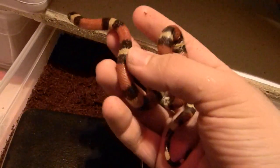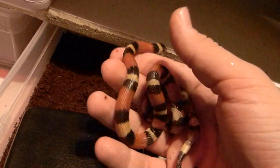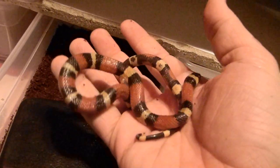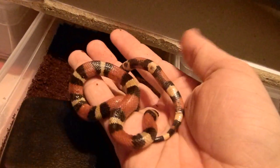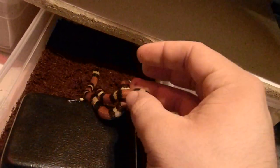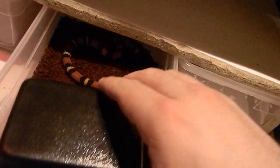They're much different from pythons — that's all I've had. But they're so different, just the way they move and the way they feed. Obviously I did my research, but it's nothing like actually seeing them.